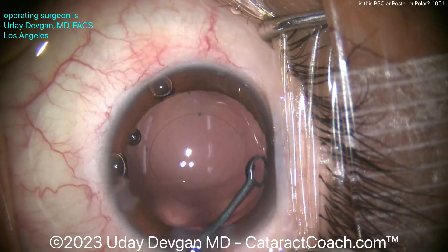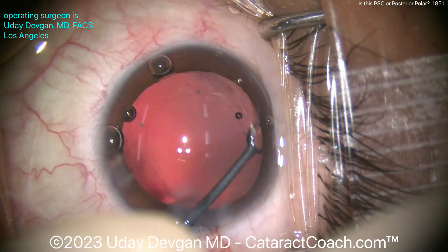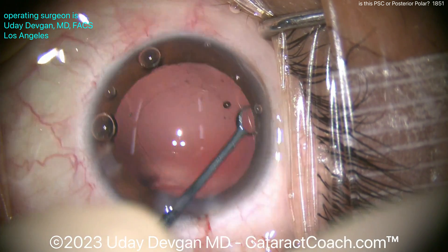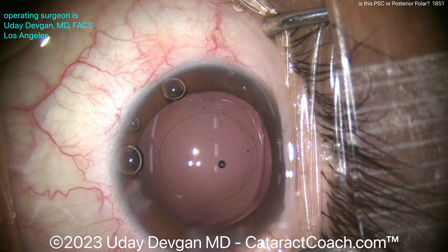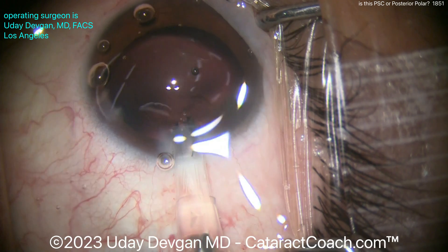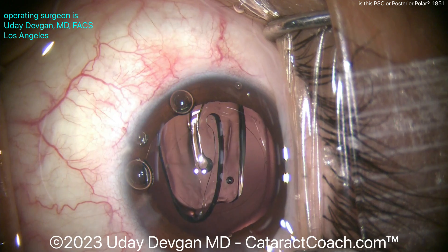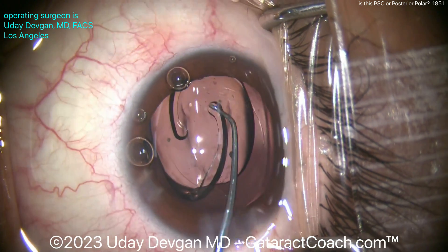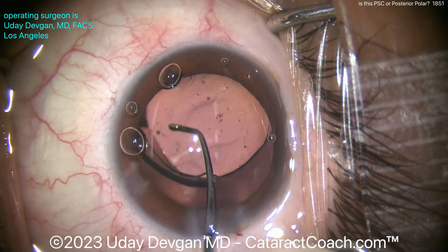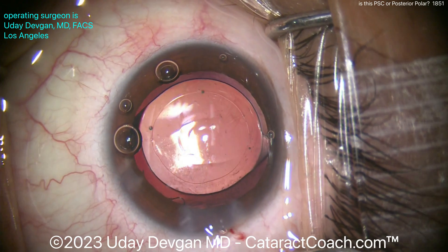That cleaned up nicely. We're even going to polish the undersurface of the anterior capsule rim — why not? Polishing up the undersurface is pretty clean; not really much going on there. Now let's get the lens in. You have an option: you could put in a single-piece acrylic in the bag, which is what I'm going to do, but you could also use a three-piece lens to have more options just in case there's an issue with the capsule bag. There's the lens going inside. Let's get it nicely opened and positioned — you can see it really is a 5mm rhexis with a nice overlap of the optic.